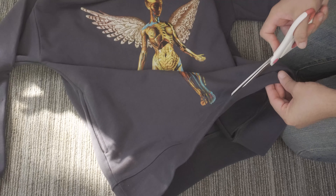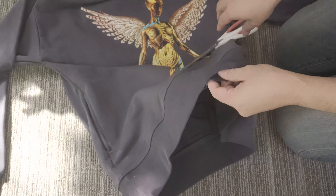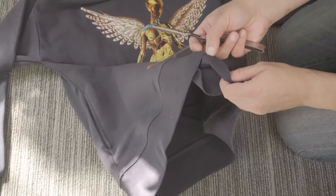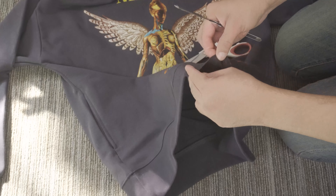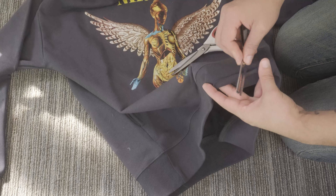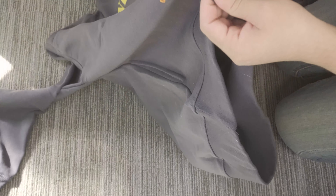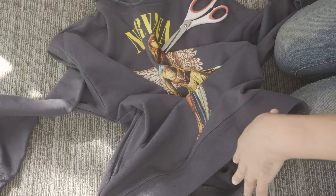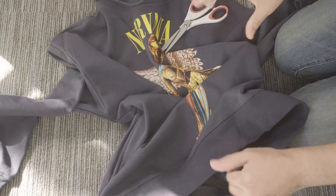I'm just making little slits right here. Once I wash this, hopefully it will start to shred up a little bit. If it doesn't, I can also take the razor blade and lightly chip away on the bottom to break down the fibers, so that when I wash it, it softens up and you get a little bit of fringe or fraying. So far it's actually doing it.